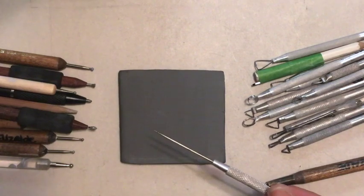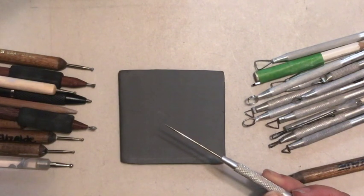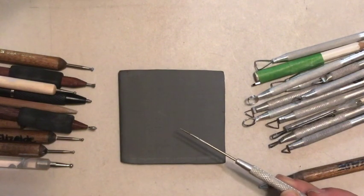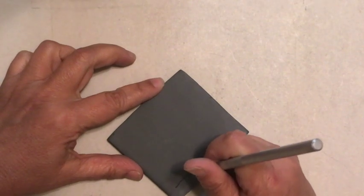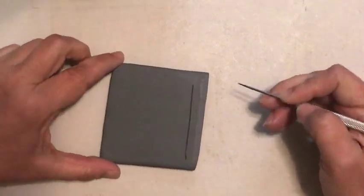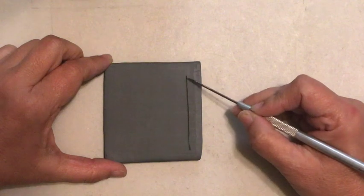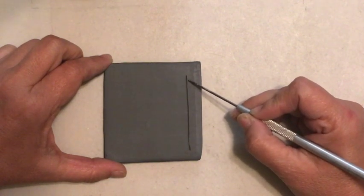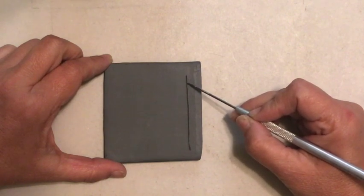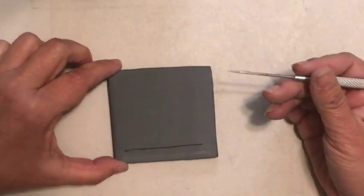I see a lot of people using the needle tool. It would not be my go-to incising tool. If you use the needle tool and just scrape along the surface like this, several things happen. There are little clay crumbs that you might see, or the line is so small and narrow that when you go to glaze, all the glaze will not flow in and out of this line. So you may end up with some pinholing in the glaze. My recommendation is not to use the needle tool.